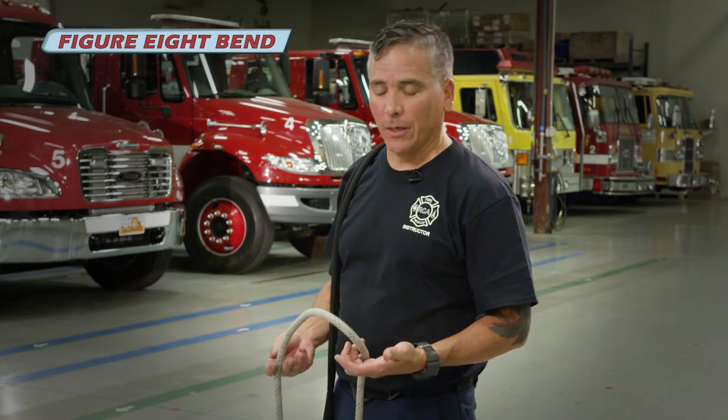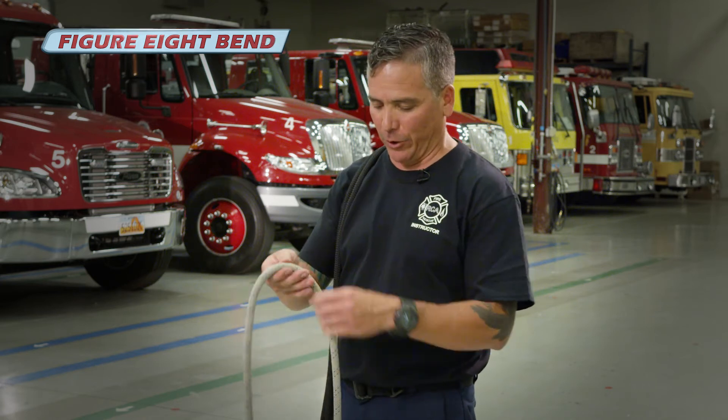This knot is the figure eight bend. I use the figure eight bend when I'm joining two ropes of equal diameter.